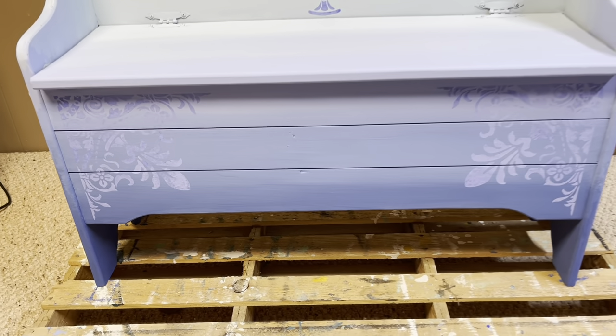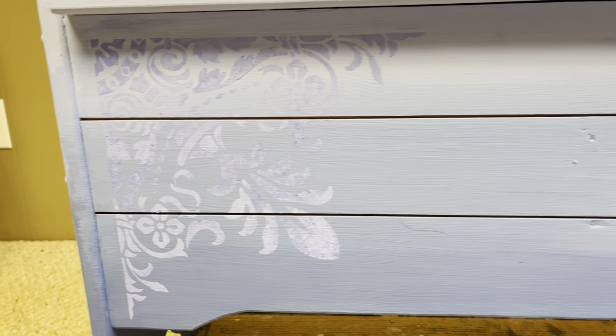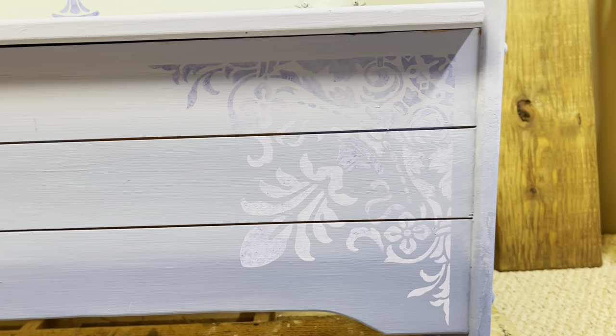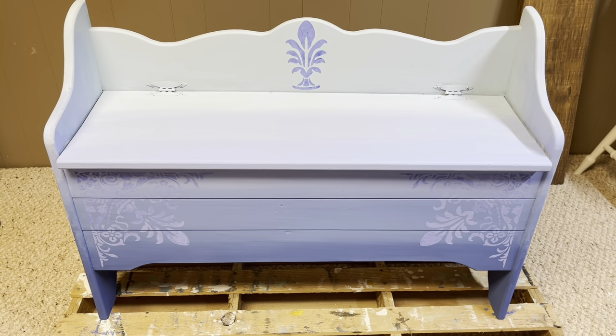Here is how Ms. Genevieve looked up close before she got her final treatment. See how the stencils have different depths with the different dark and light? Isn't she beautiful?